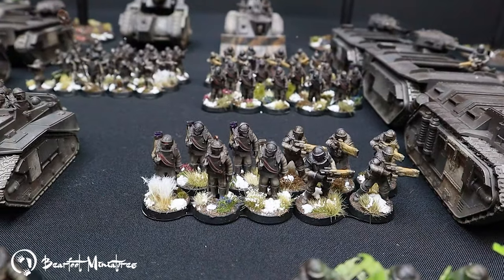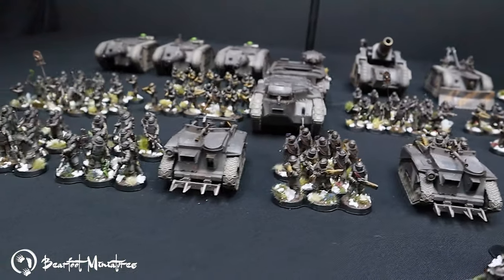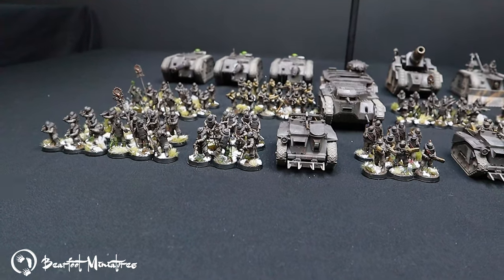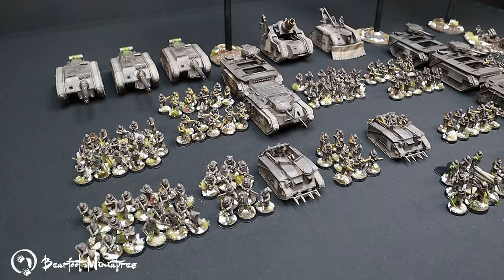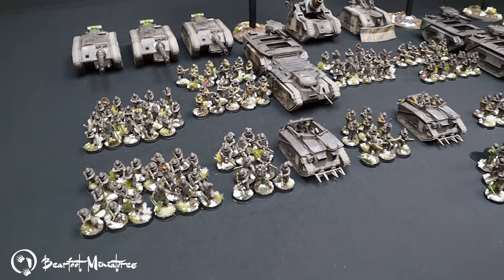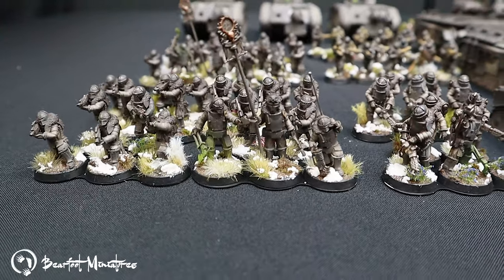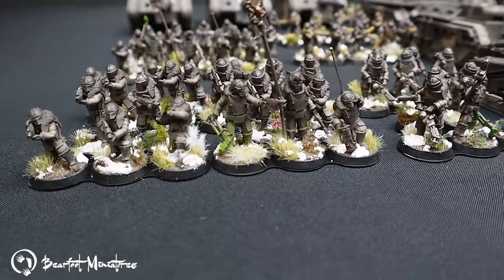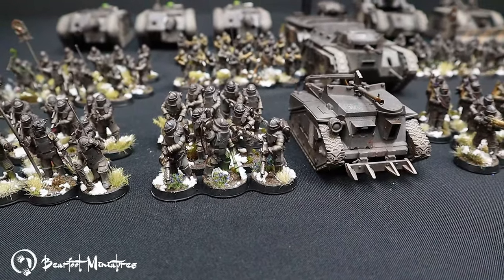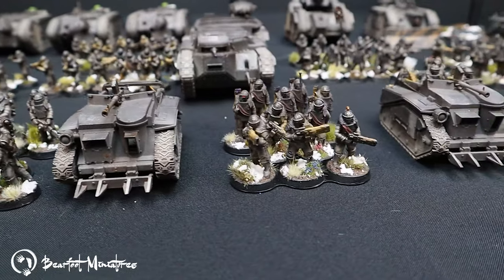This army took about a week to finish, doing nights on weekdays and approximately five to six hours on weekends each day. There are 186 infantry models, 12 tanks, three flyers, five Rapier teams which are a bit unconventional, as well as three Cyclops. I was quite happy getting them finished in that week and I think it's a good painting method for anyone who doesn't have a lot of time but still wants to paint a hard army.